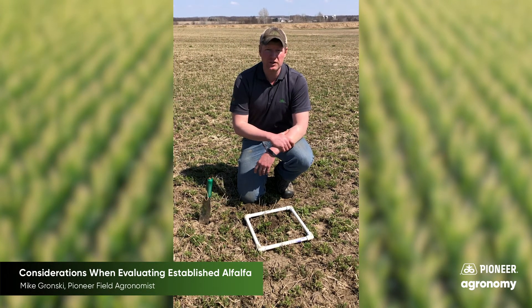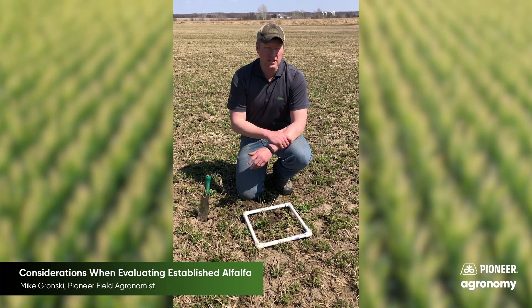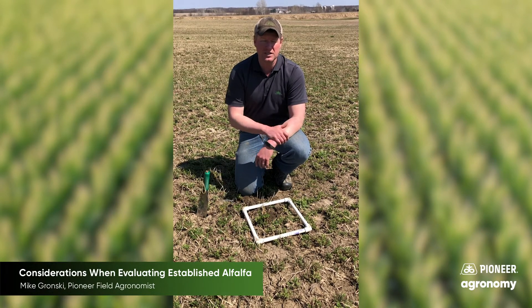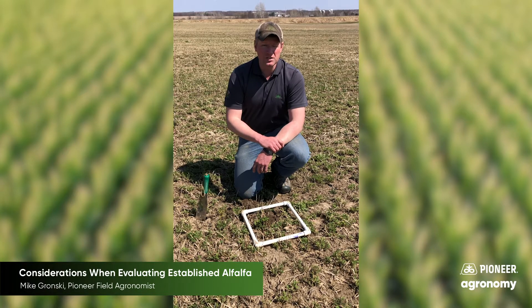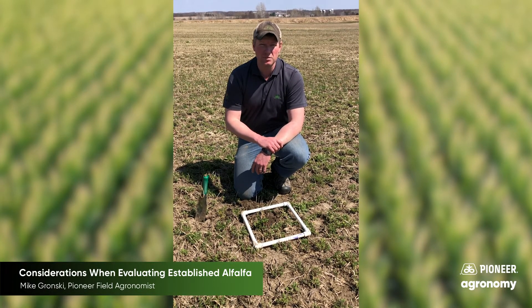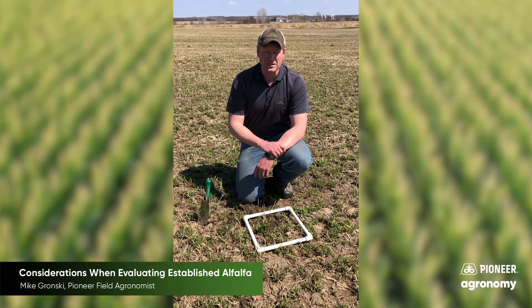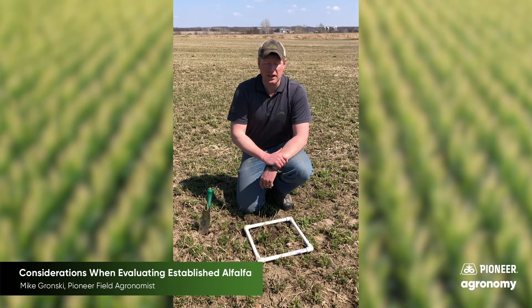Another factor for borderline fields is to come back and look at stem count later on. The cutoff is once we start getting below 55 stems per square foot at 6 to 8 inches of regrowth, you start losing yield potential. Once you get down to around 40 stems per square foot, you're at about 80 percent of your yield potential, and below 40 makes it very hard to justify keeping that stand without thickening it up.